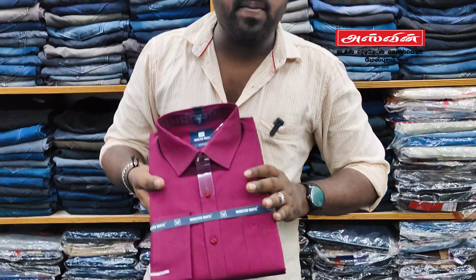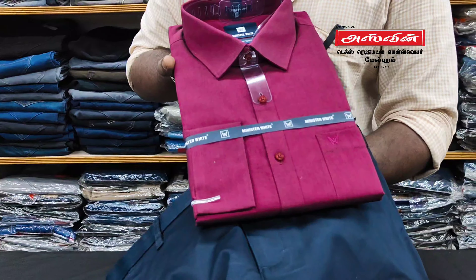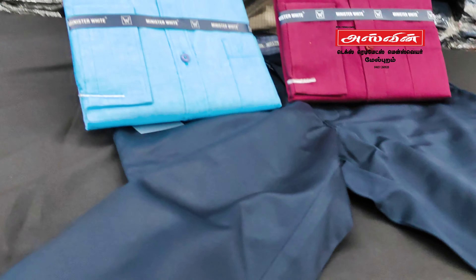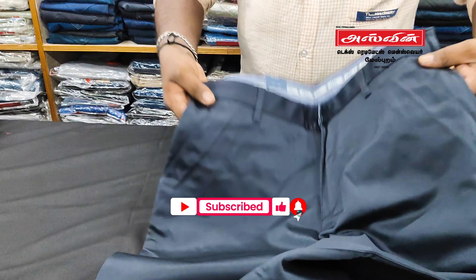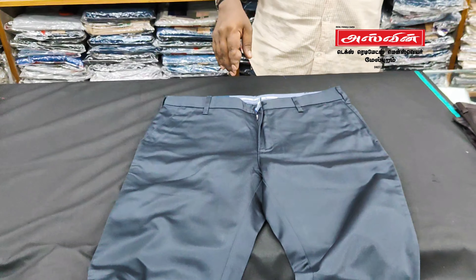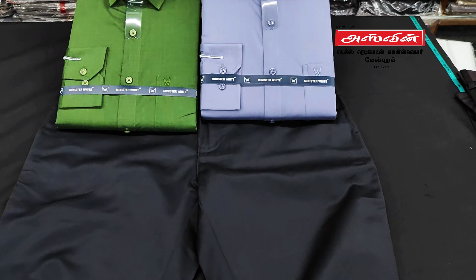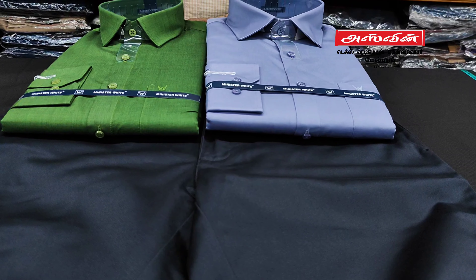If you look at the normal cotton shirt, it is super. If you go to a daily office, you can go with the satin pants and a normal cotton plain shirt — it will be super. If you look at the plain shirt, you can click on the plain shirt inside the page. This is gray — it is super matching and very matching.